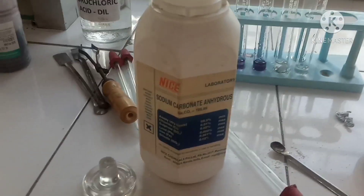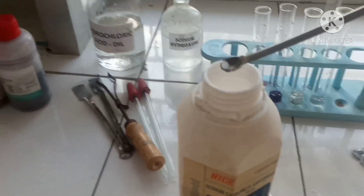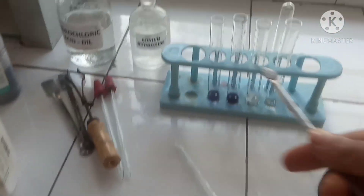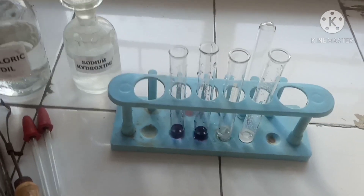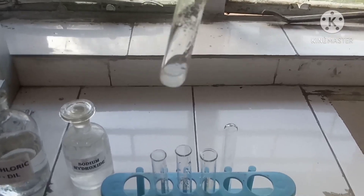Then we'll do the test with sodium carbonate. What do you think — will sodium hydroxide react with sodium carbonate? We have studied in theory that both are bases, and base and base do not react.